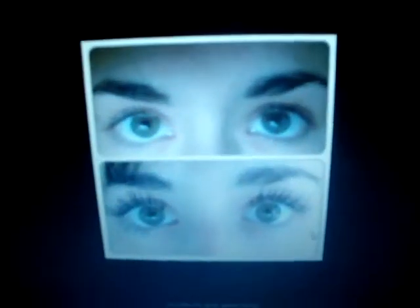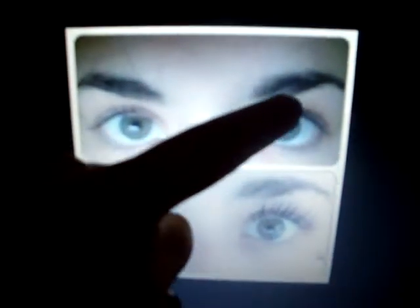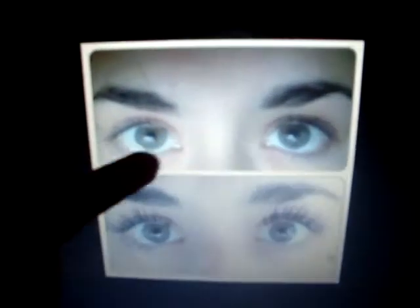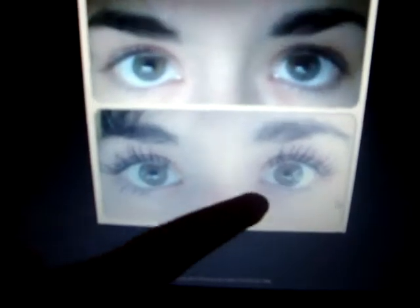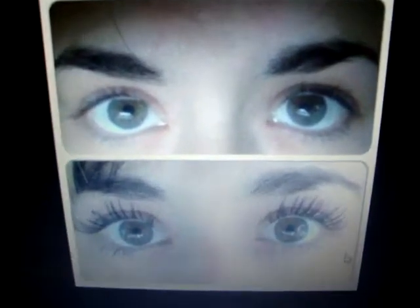I would like to introduce to you my friend named Daniel Wikes, and she is a worker of Unique. She is an independent presenter. Right here you can see how on one side there is no mascara, and on the other side there is mascara — and you can see the difference between how mascara enhances your eyes.